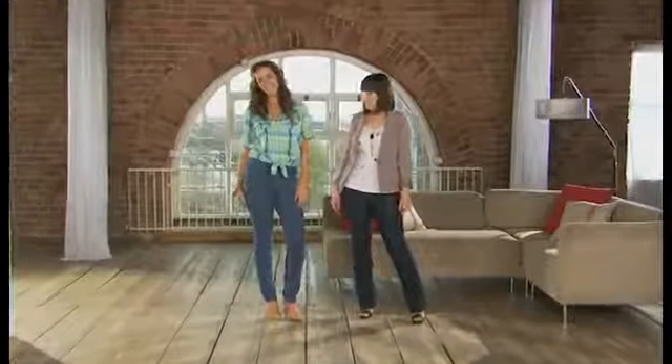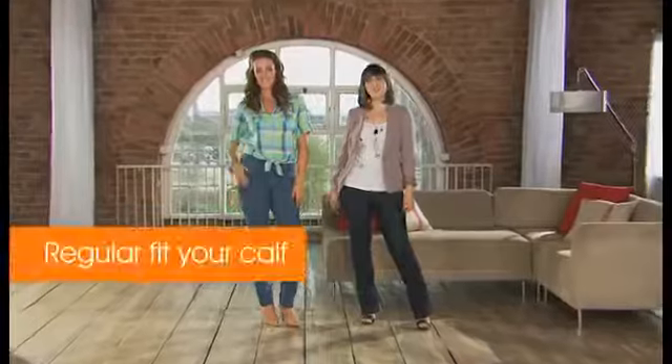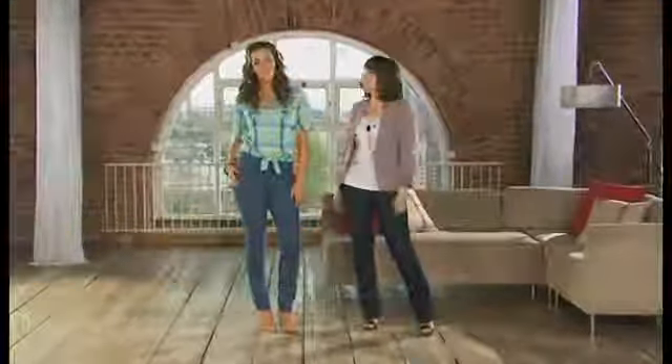So here's Katie in the Fit Your Calf jeans, and she's wearing the regular calf fitting, which look great. How do they feel? I absolutely love these jeans. They fit perfectly over all of my curves. More importantly, they're really comfy.